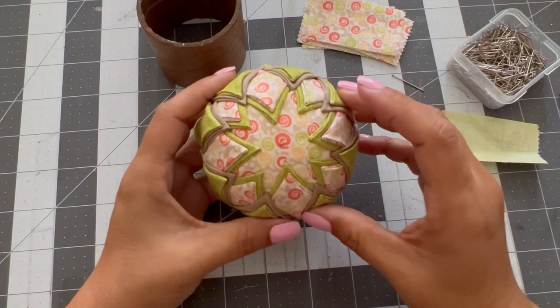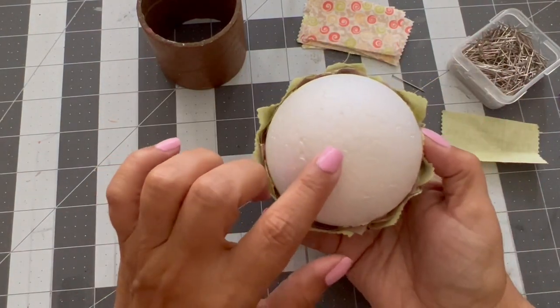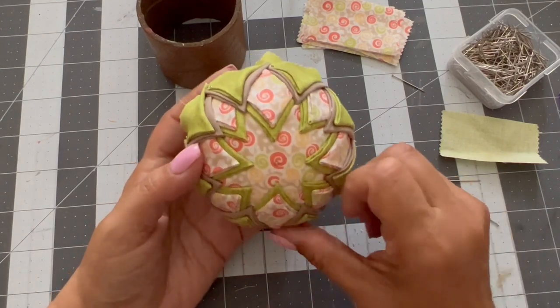Now I'm going to do exactly this on the other side, and then all those things here are going to get covered, and then we are going to embellish it.